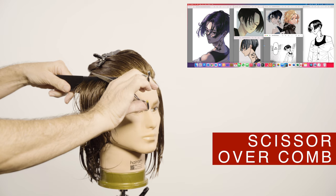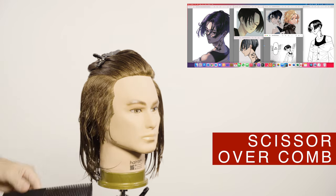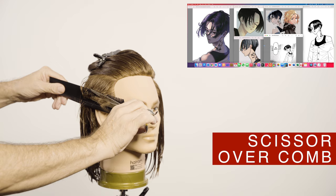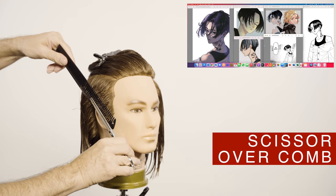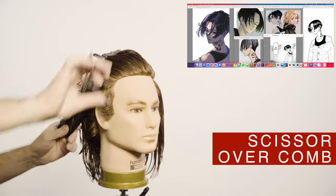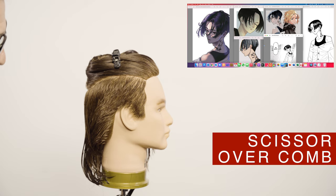First I create the upper guide, then I will move the guide down horizontally the same distance from the length. To create the undercut I will use a traditional horseshoe section. To refine the line, touch it up vertically. As you can see in the pictures, this style is not being cut with the clippers. Using a wide tooth comb to perform the scissor over comb technique is ideal.